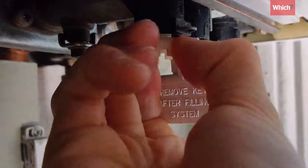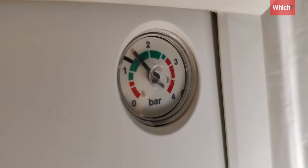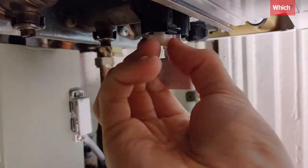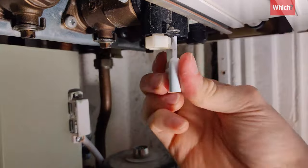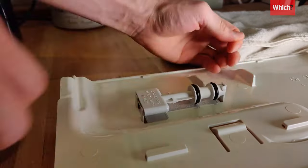Next to this there should be a small nut. Turn this anti-clockwise and you'll hear cold water running into the system. Once the pressure gauge reaches 1.5 bar, tighten the nut, then remove the key. It's normal to have a few drops of water here, then reattach it to the tray and fit it back into place.